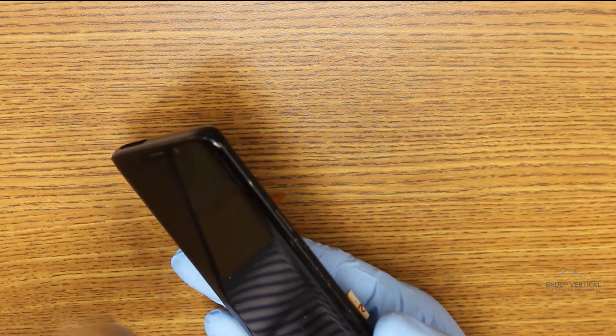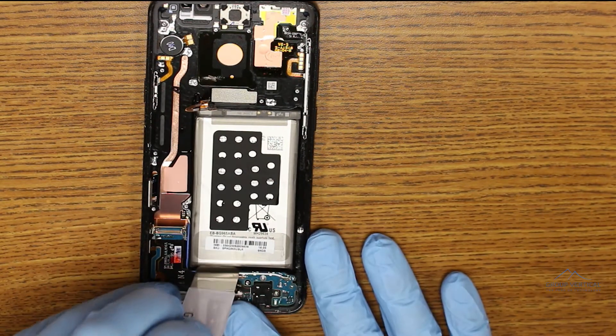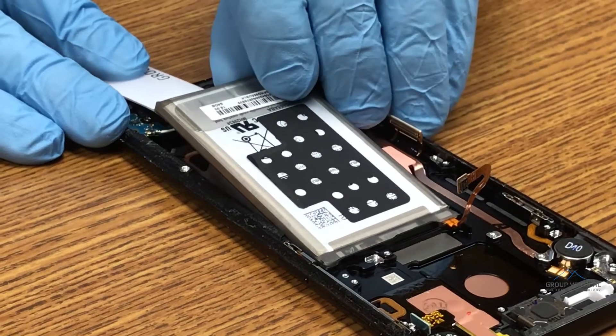We take out the battery next, starting with a little heat. It's not entirely necessary to remove the logic board if you're replacing the battery, but it's nice to have a neat workspace. A few drops of isopropyl alcohol help weaken the adhesive too, and paired with the heat, the battery pries up super easily.